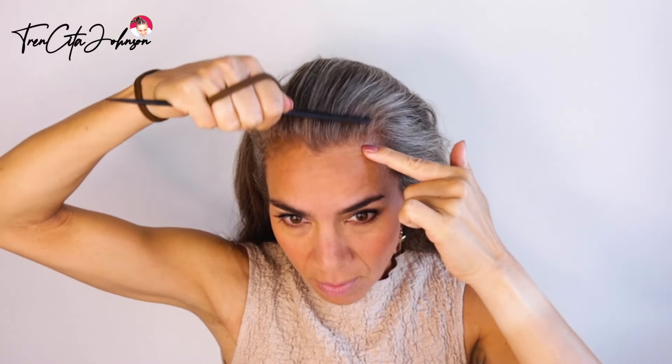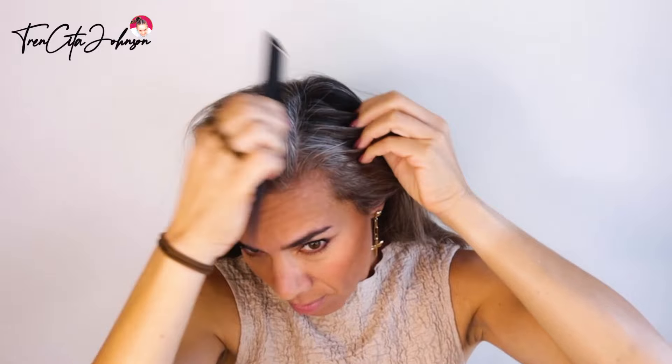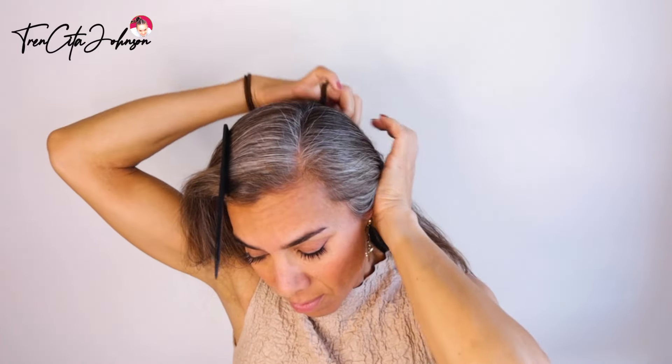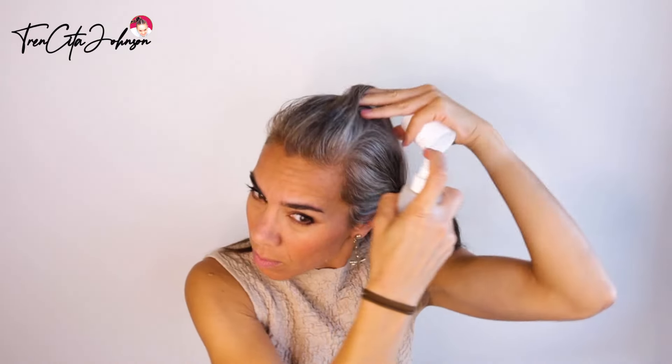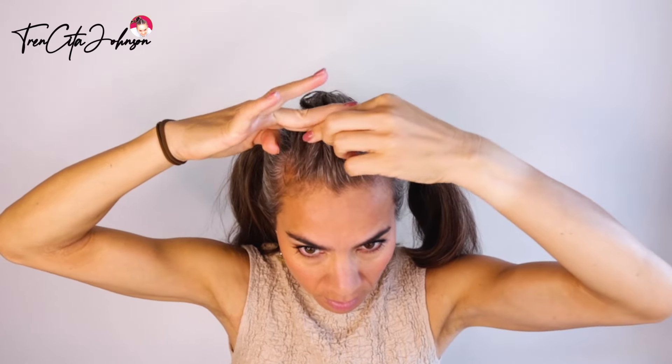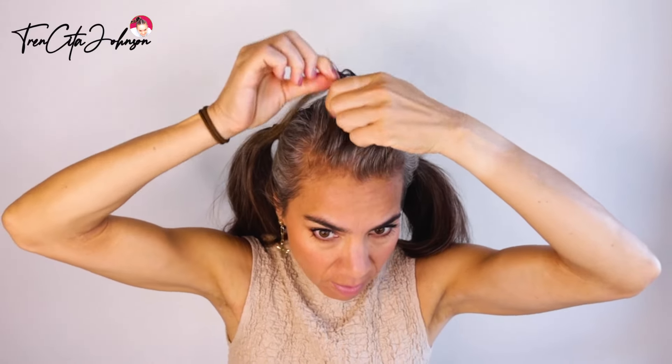I'm going over the outer edges of my eyebrow for the two part lines, and the rest of the hair I'm just putting into ponytails. Now I'm using simple water to tame the flyaways and to have a neater result.